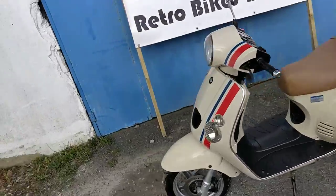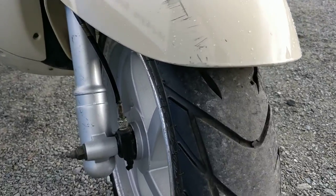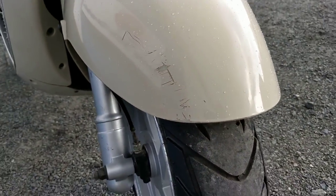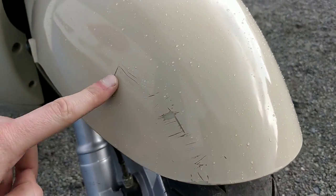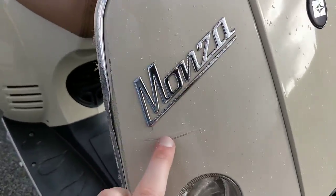Starting at the front, we have the front tire which is absolutely perfect and does not need any changing anytime soon. A few marks — we're going to go through the bike and I'll just point out marks where they are. That's one there on the front mudguard. Going through the front of the bike, that's all right except for one here.